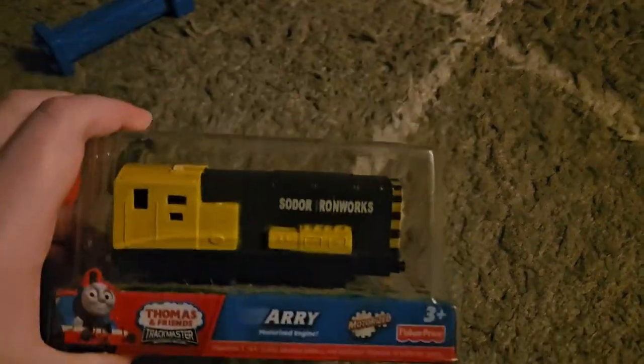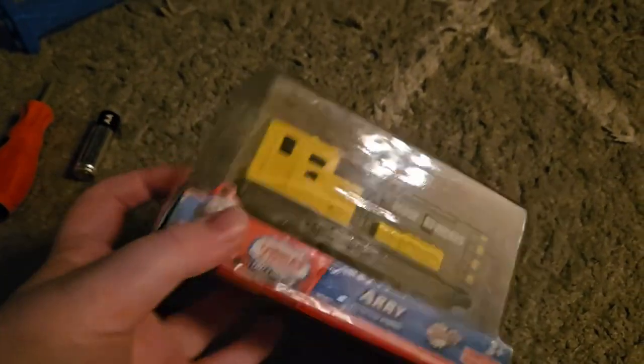Hello guys, this is another GDK62023 video. Today I'm going to be unboxing this Trekmaster fake Aerie.